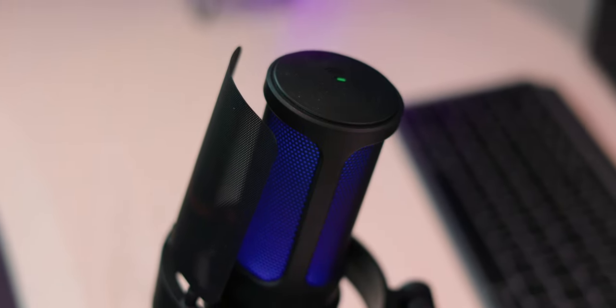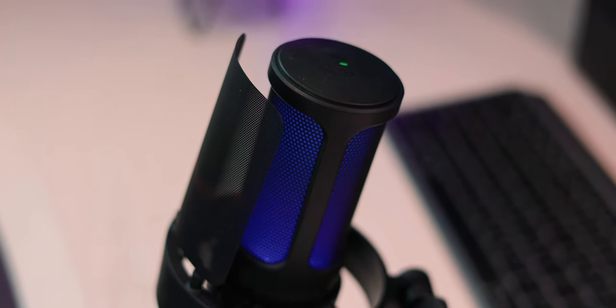This microphone is actually a cardioid condenser microphone, so it picks up primarily from the side of the microphone, not the top like a shotgun microphone. On the top there is a touch-capacitive mute button, so if you're going to say something you shouldn't, you can press that and it will mute you. And now I'm unmuted.